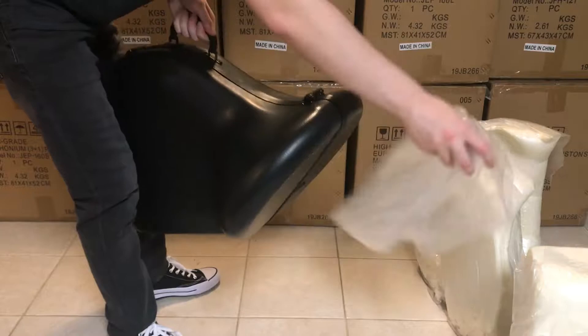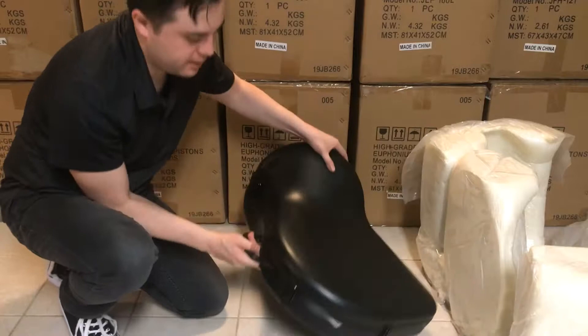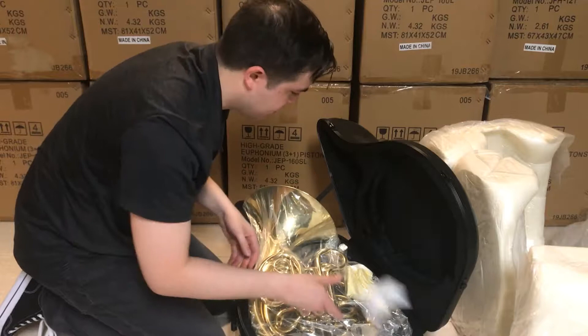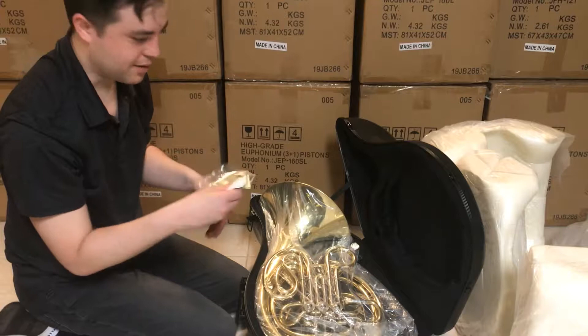Alright, you're still with me! We've got the Chinese white gloves — every instrument made there has to have the white cloth gloves. Pretty standard stuff.